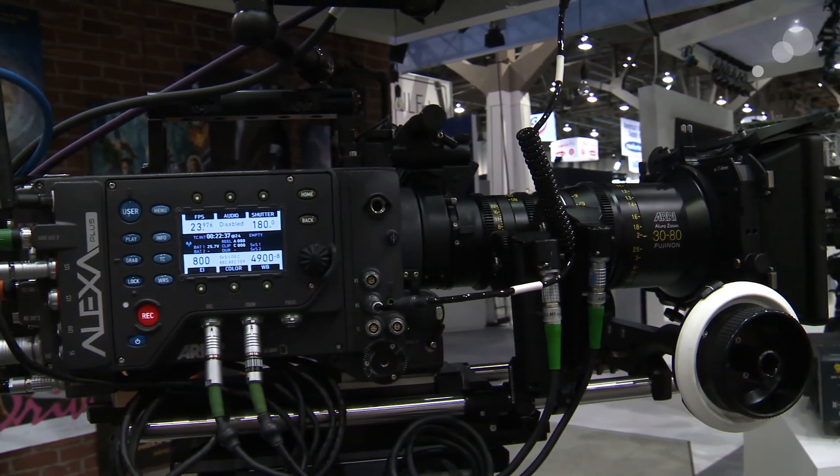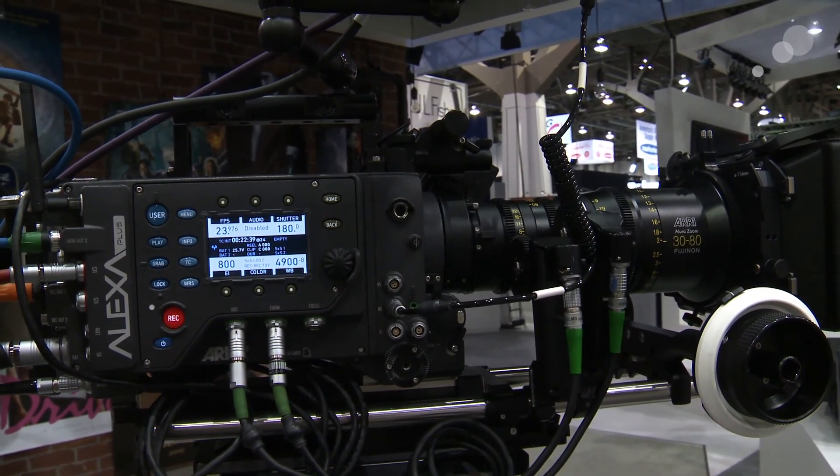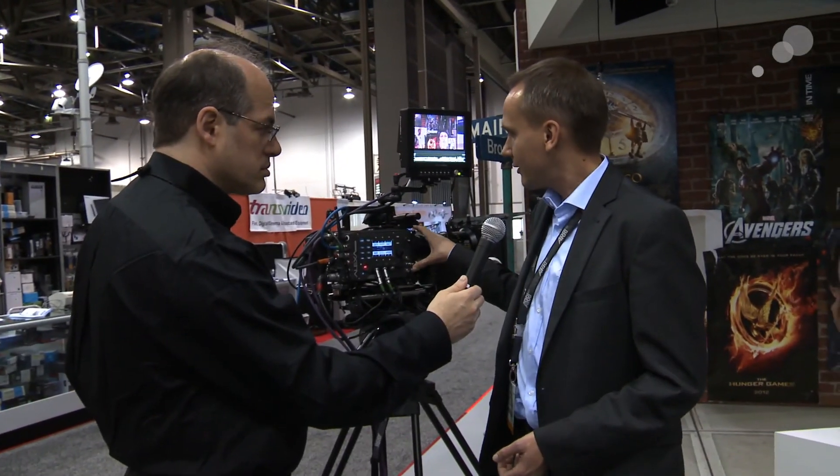It's another model in the family of Alexa cameras. It's like an Alexa Plus, but it's using a full 4x3 sensor area of the camera, so it's perfect for anamorphic shots, of course.